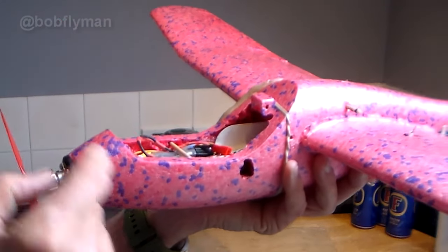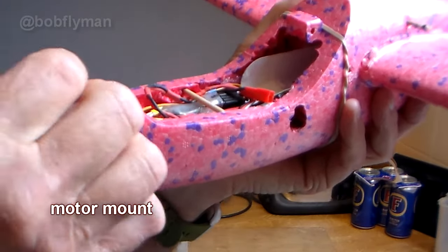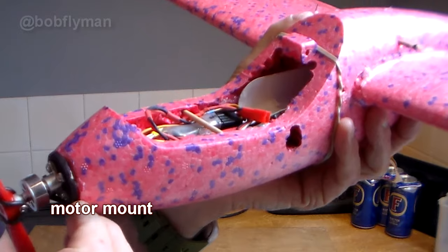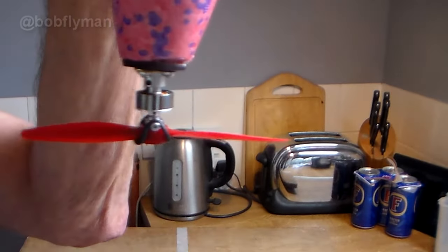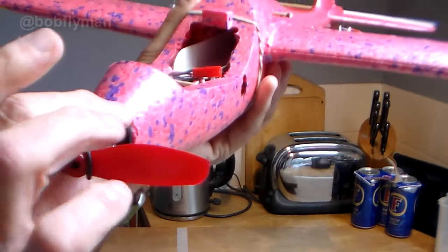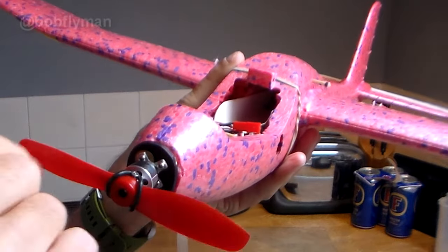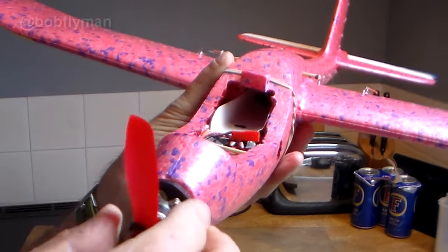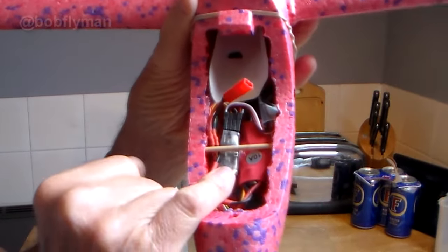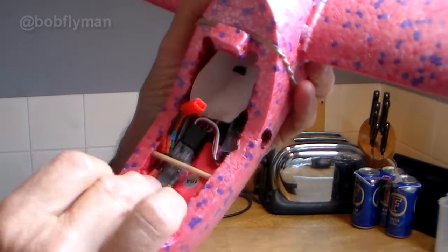Engine mounting is generally a question of slicing off the nose with a bit of a down angle for downthrust and a side angle for side thrust, then making a suitable mount. On this one it actually screws on, but most motors bolt through so you fix it to the mount before hot gluing it on, and obviously make a hole through there for the three brushless motor wires.